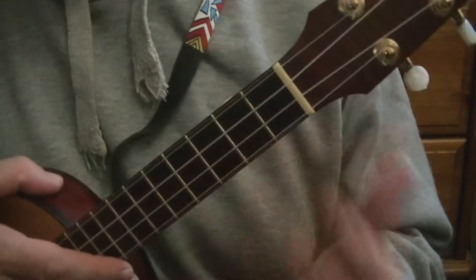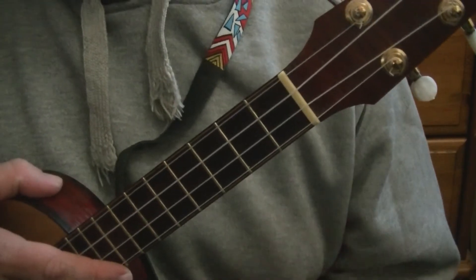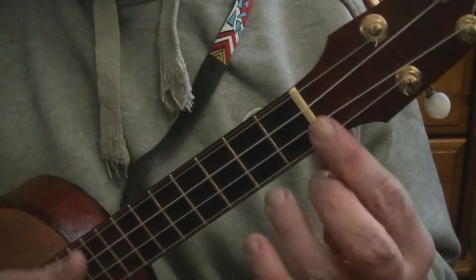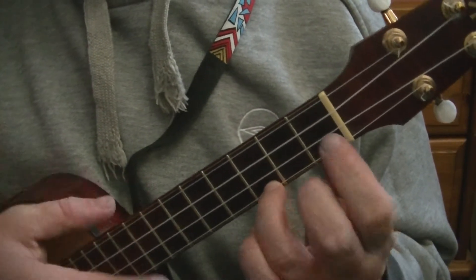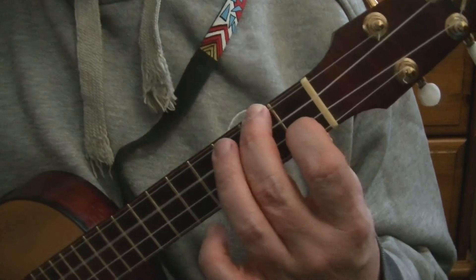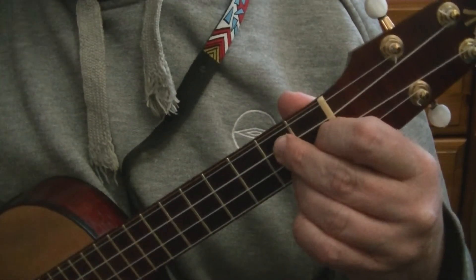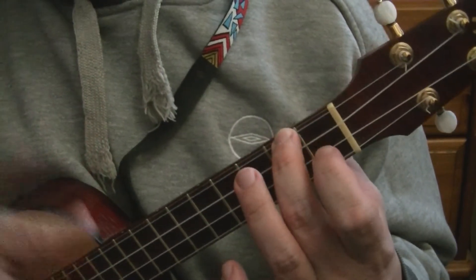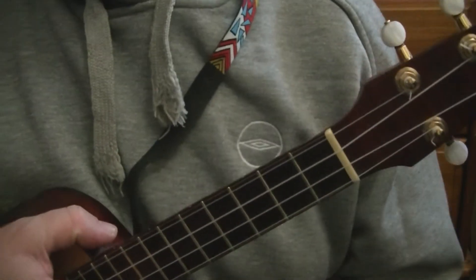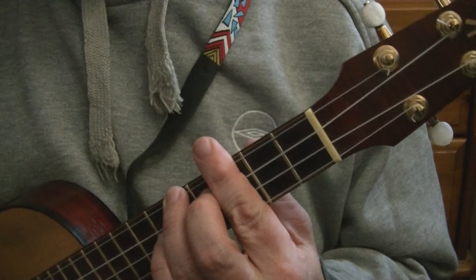Cowboy chords, as I mentioned earlier, are chords that feature open strings. They are handy and great to get you started — like the C chord, you've only got to fret one string. The F chord, you've only got to fret two. The G7, you can fret three. And the A minor, you fret one string, so three are open. We're going to move on from that and play chords where we are playing all the strings.